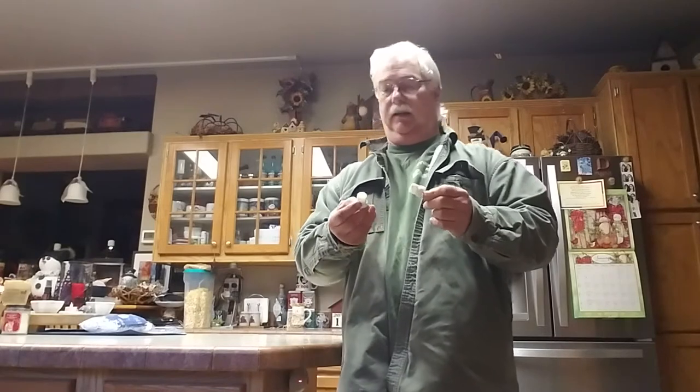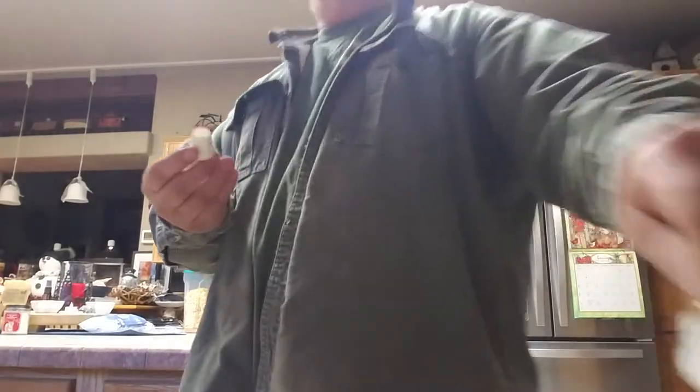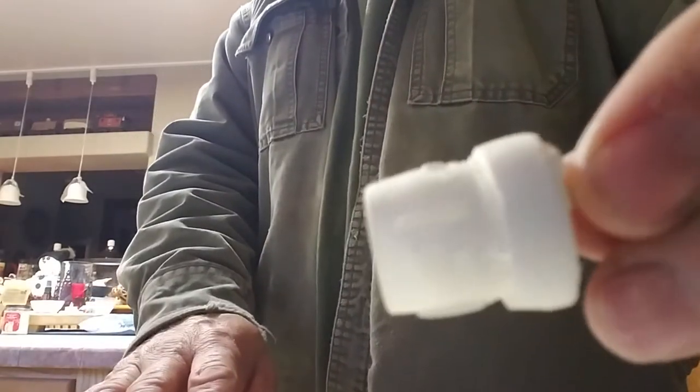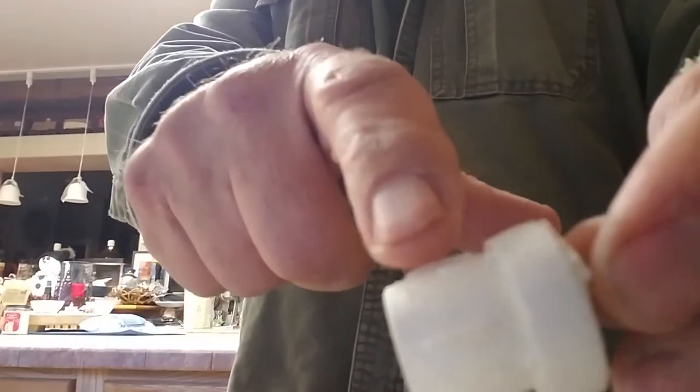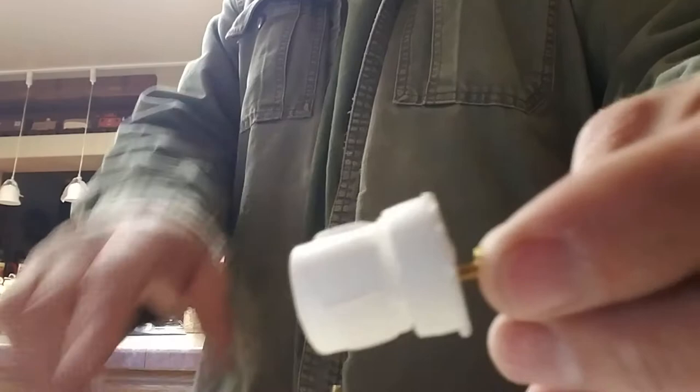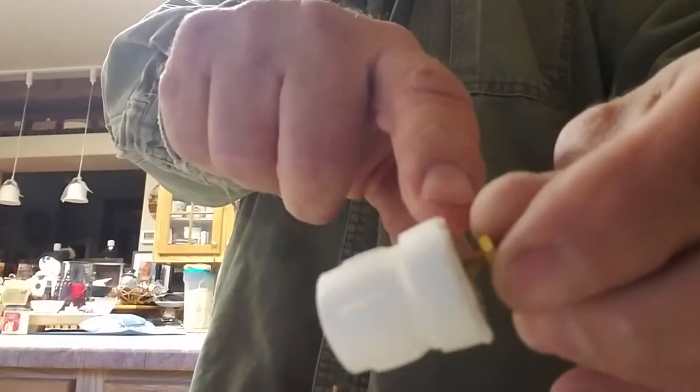Some of them are resin cast, some of them are aluminum cast, which are really nice. But sometimes you get them that have lots of little clumps and bumps and stuff on there that you gotta get rid of — like these — and the back side's a little rough.